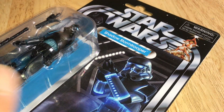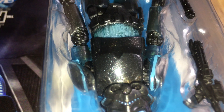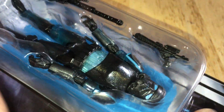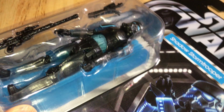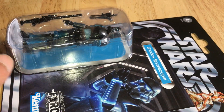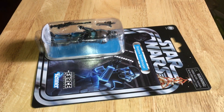This is VC-194 Shadow Stormtrooper from the Force Unleashed. Just a great great great looking figure. Definitely one to add to your collection.